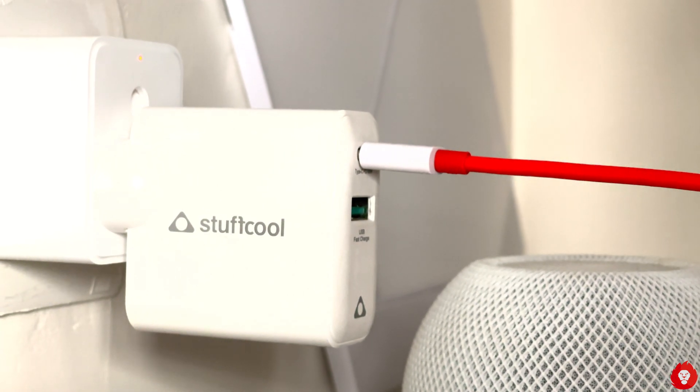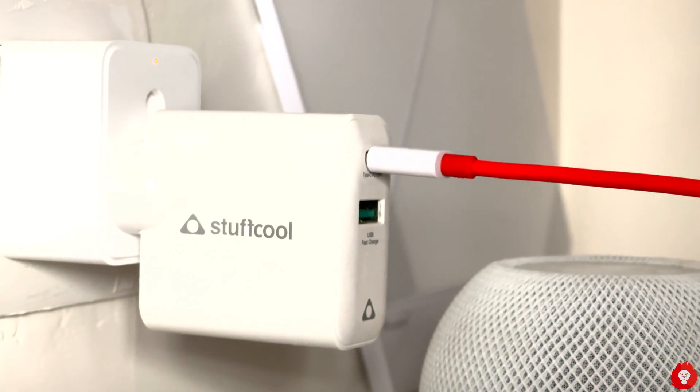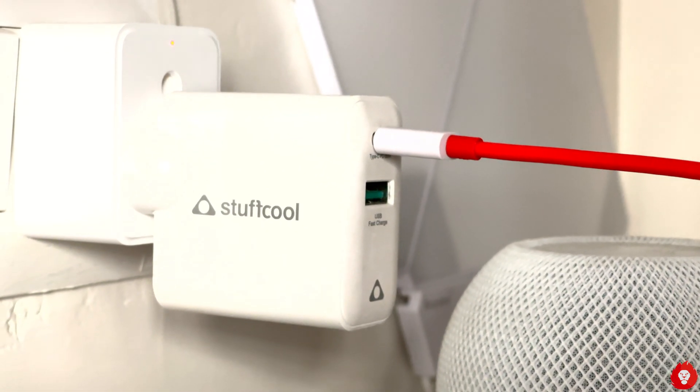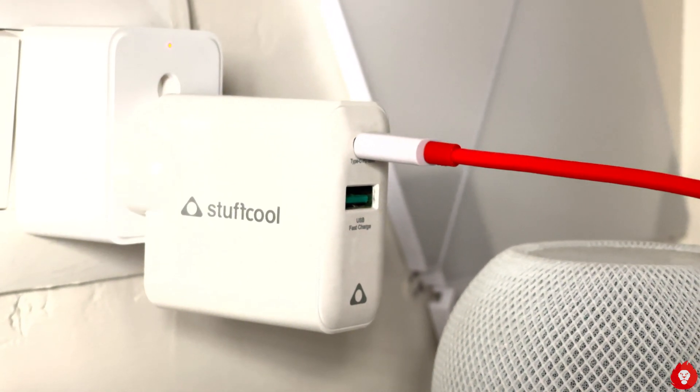Let's start with what exactly a GAN charger is. GAN stands for gallium nitride, which is a material that was first used in the 90s to make LEDs. The main benefit of this technology is that it produces less heat, which means it is more efficient and less prone to exploding or having other issues related to heat. It also allows components to be packed closer to one another, reducing the overall size and footprint of chargers.